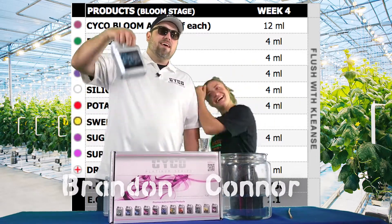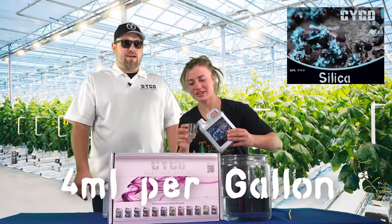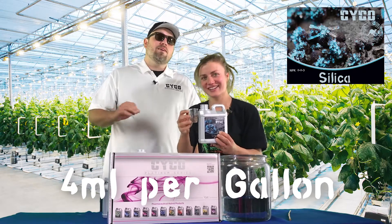This week we're starting off with silica, going 4 mils per gallon just like every week. Connor's got that — she's an expert at 4 mils per gallon. She can eyeball 4 or 8 mils per gallon by now, no problem.